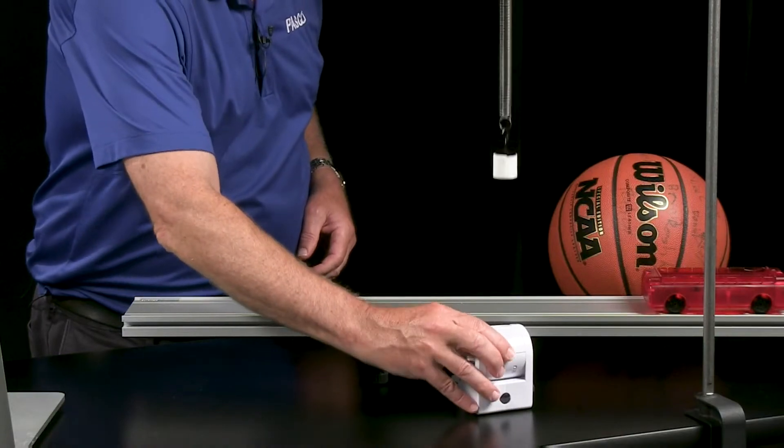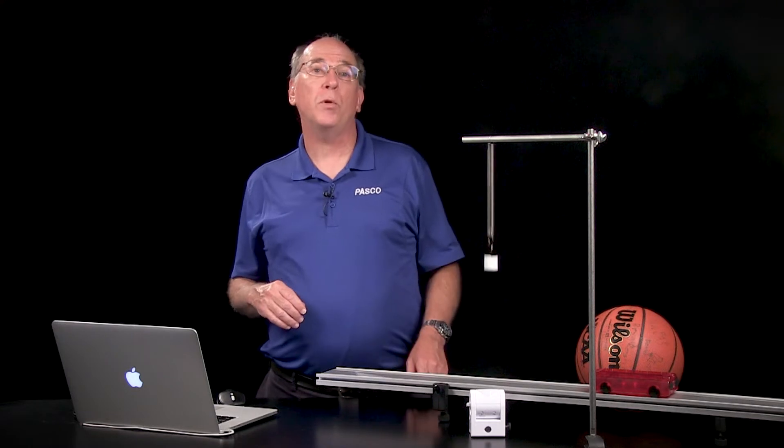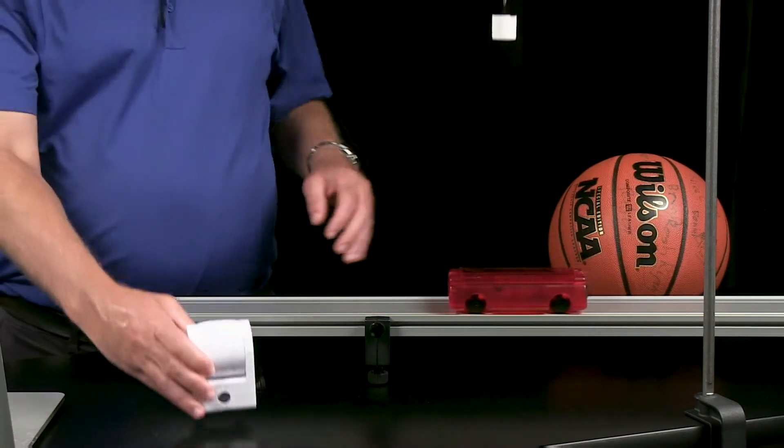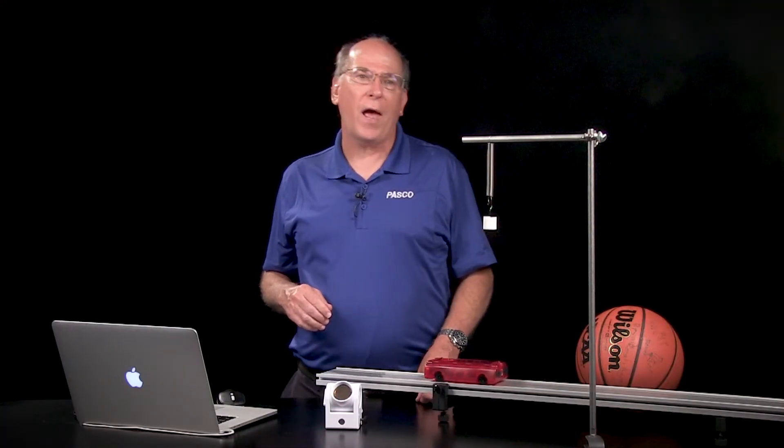The rotating head makes for easy and accurate aiming to ensure a good reflection of the ultrasonic pulses. The Bluetooth connection makes it possible to place the wireless motion sensor anywhere you want, even on a moving cart. The rechargeable battery lasts throughout a day full of lab periods.